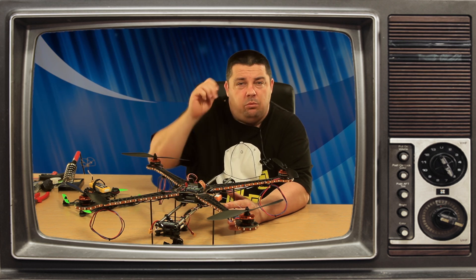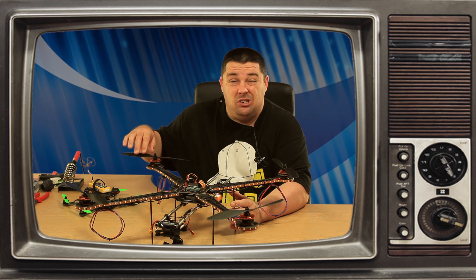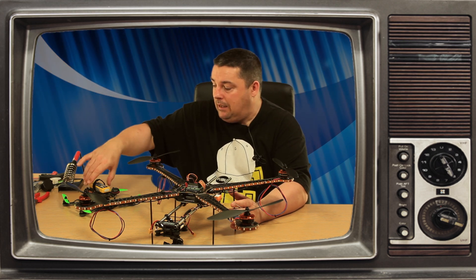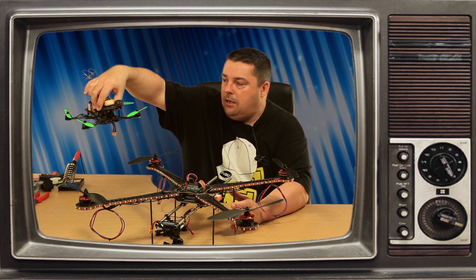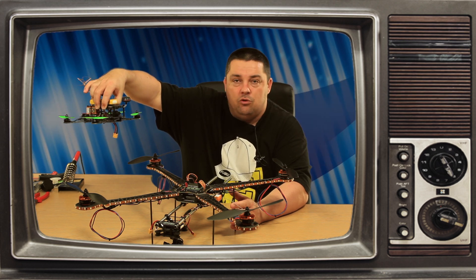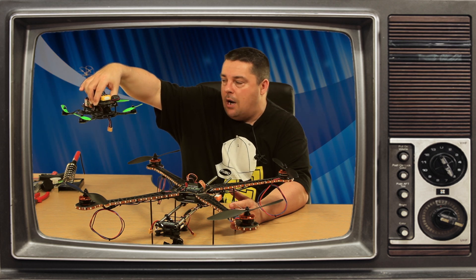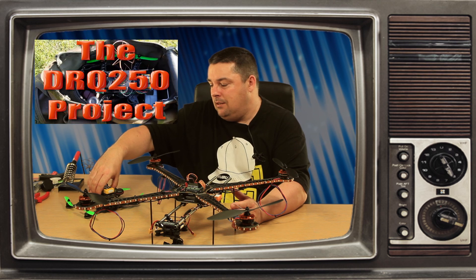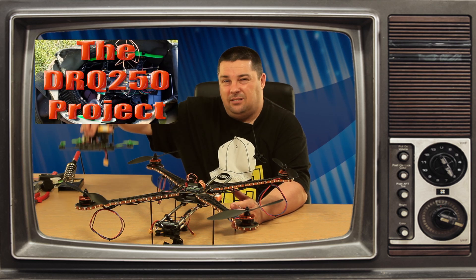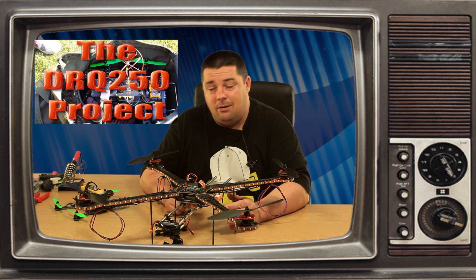We've got a Q-Brain in the centre of this. I have become a Q-Brain fan and I'm using it for just about everything I can now, including the brilliant Mini-D DRQ250 from Drone Frames. I actually stripped down a Q-Brain — if you haven't seen the video, I'll pop it up here next to me. And if you guys want to take a look at that, these are so much fun. If you haven't got yourself a 250 yet, you really must get one.